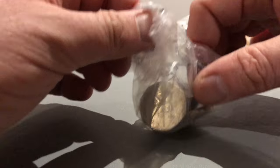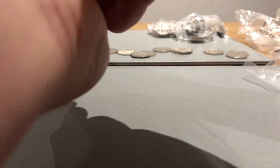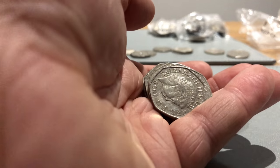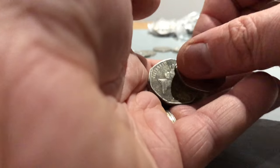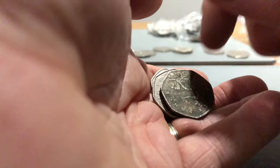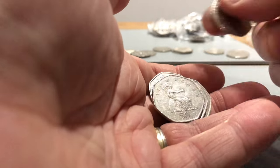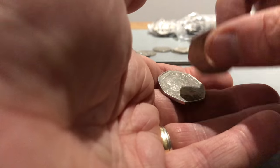One, two, three, four bags to go. Hopefully there's something - Olympics would be nice. Britannia, it's nice and shiny but it looks like a 2015 shield, followed by a very grim 1997 Britannia. Britannia, Britannia, Britannia, Britannia, Britannia. Something shiny - 2015 shield and a 1990.